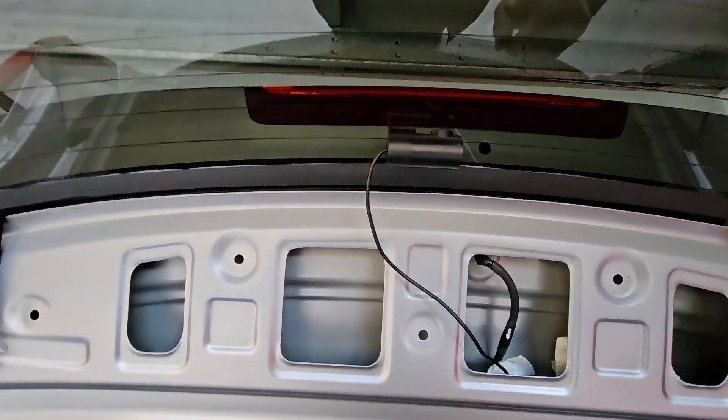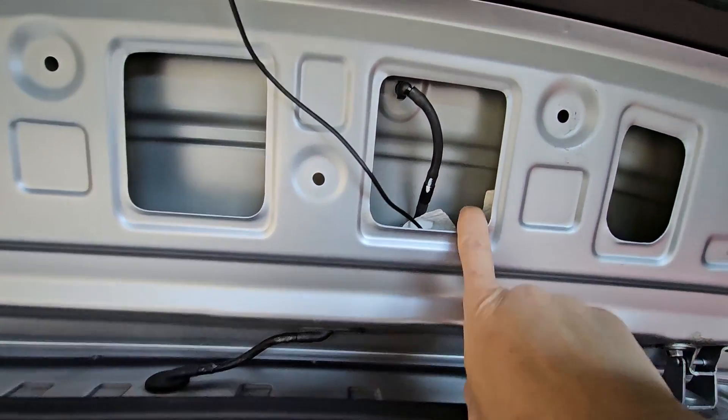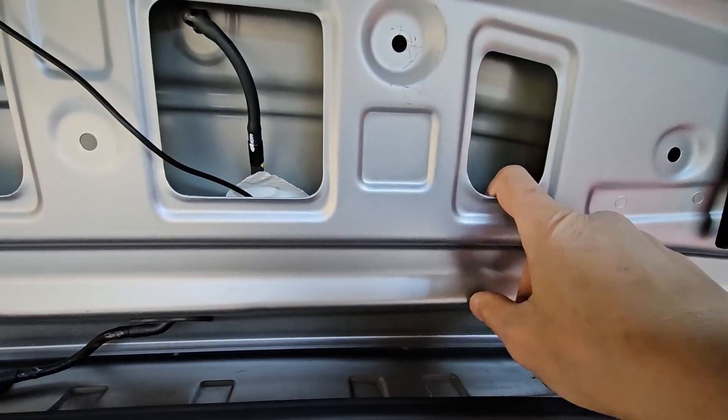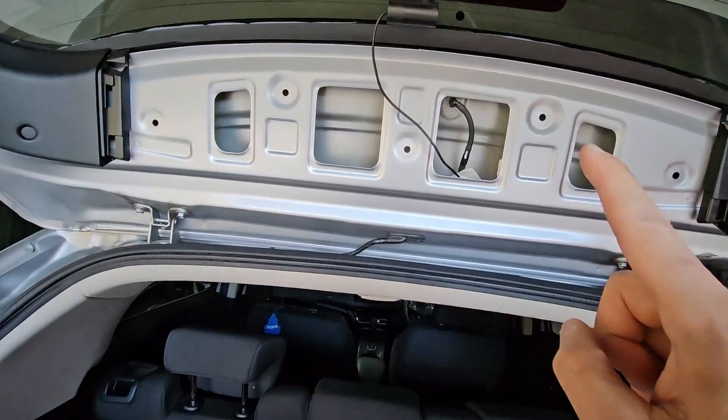I've got the rear camera in place with the cable in, and all the excess cable I've tucked in under here and wrapped it in paper towel just to prevent any risk of rattling. Now I just put this plastic piece back up there.